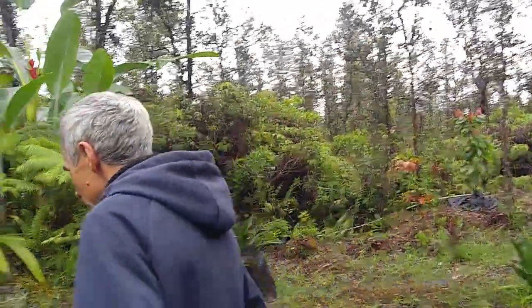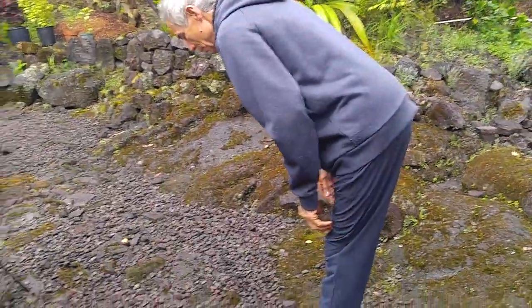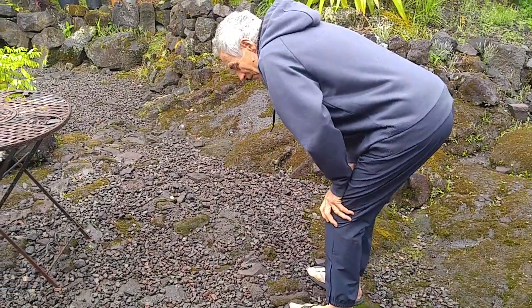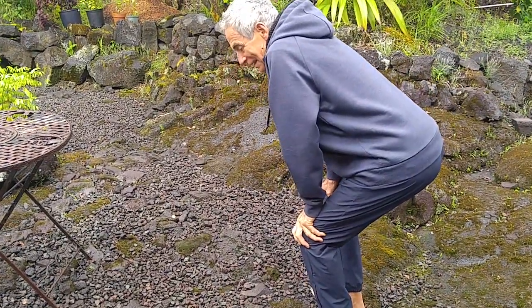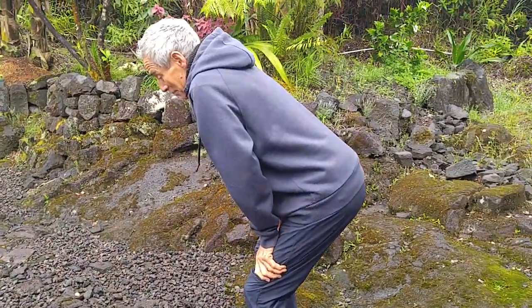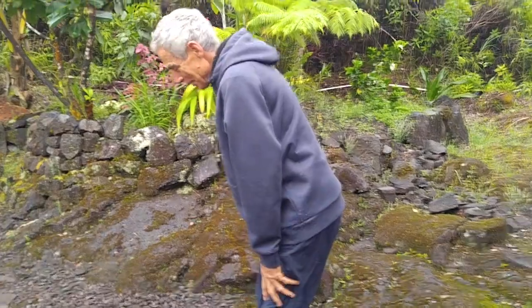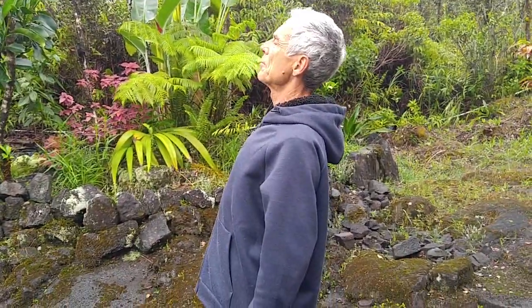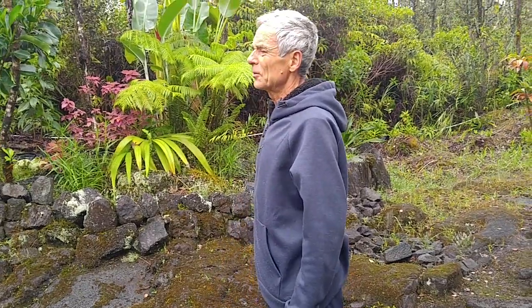When I got up the first time I was bent over for a long time, coming up only a little bit at a time. Now, about two hours later, it feels so good.